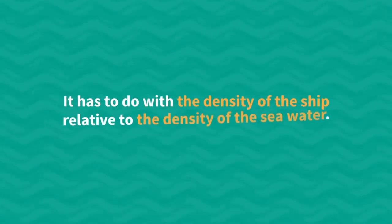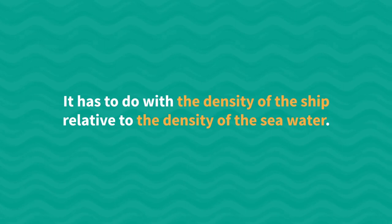It has to do with the density of the ship relative to the density of the seawater. Let us explore this together.